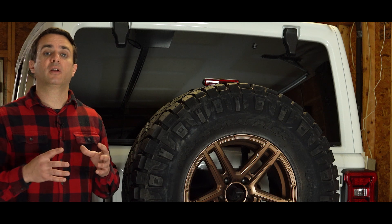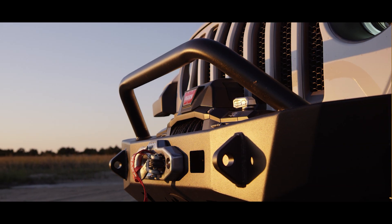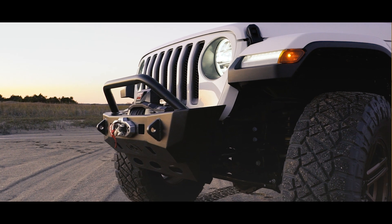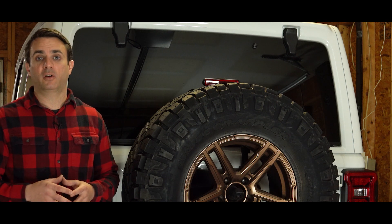We're going to accomplish this by putting on a full bumper and tire carrier assembly from Expedition One. You may recall our Expedition One stubby front bumper that we did recently, and this is going to match up not only with the same styling, but the same durability — giving us extra tie points out back and a complete fit-and-finished, easy bolt-on bumper.